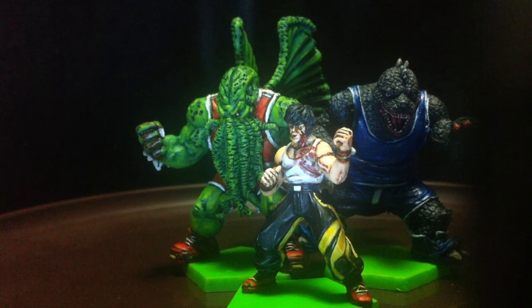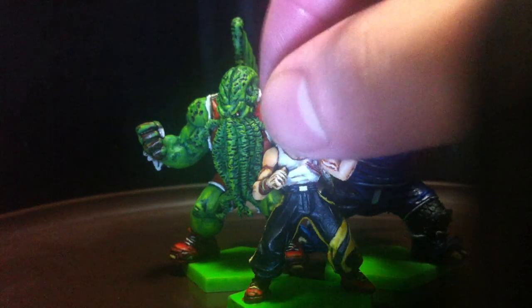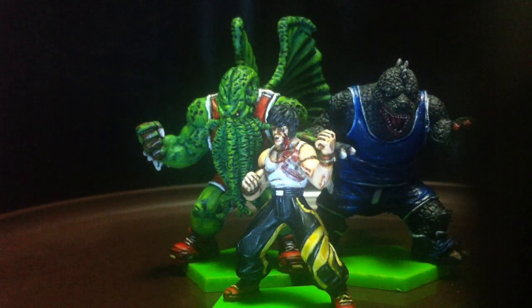Paint catches differently on these miniatures compared to Games Workshop miniatures like 40K Space Marines. I'm guessing somehow the Games Workshop miniatures are a bit more smooth — this one has a slightly different texture. Therefore, if you are not careful, because the detail is so fine on these miniatures — especially the Godzilla one — you could easily paint away your details. So you have to be really careful.